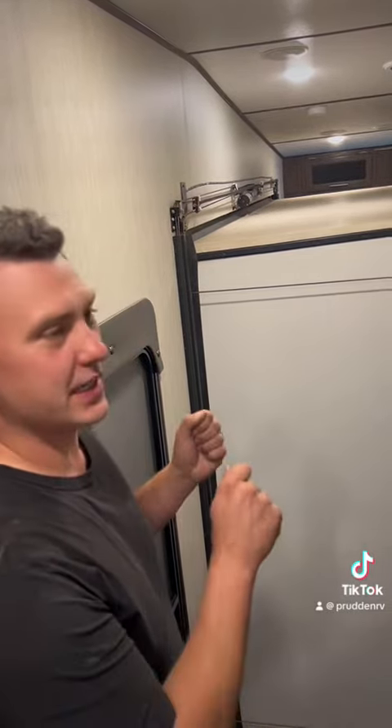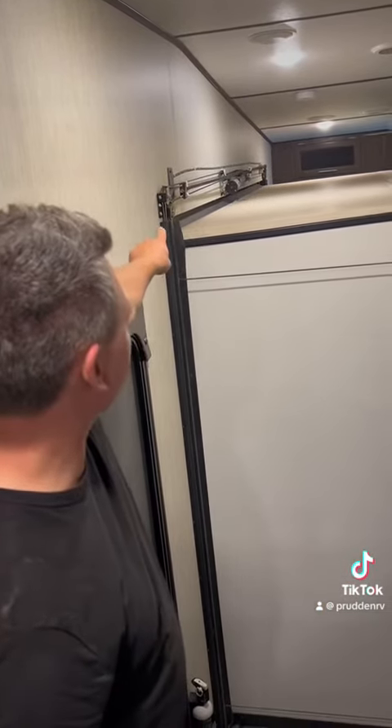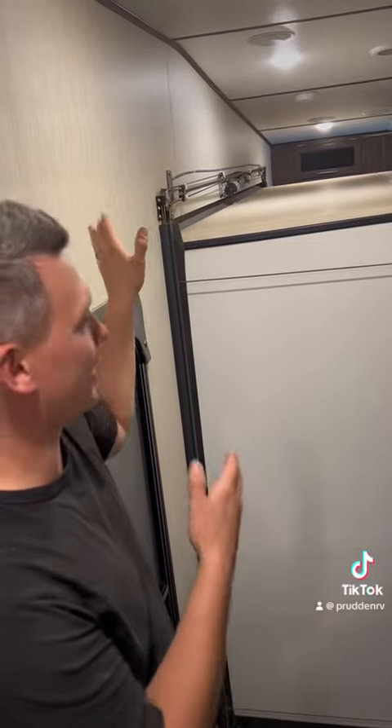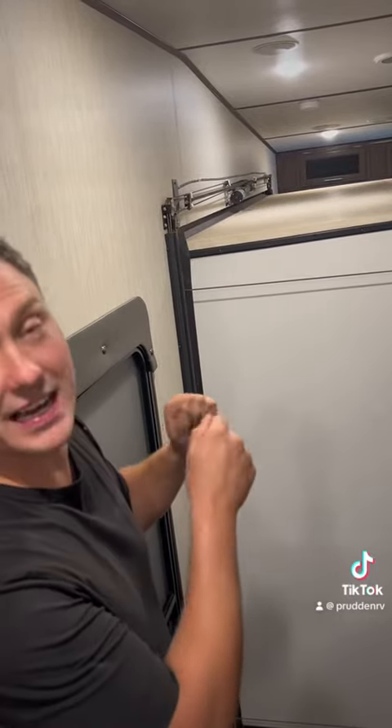Over time, just like any other cable, they will stretch. And you'll start to see those brackets — when the slide out's in all the way, they'll start to droop. When you start seeing that, it's a good idea to just tighten them.